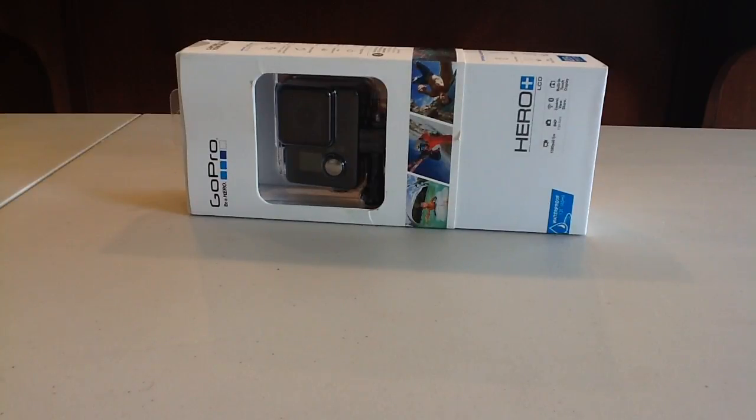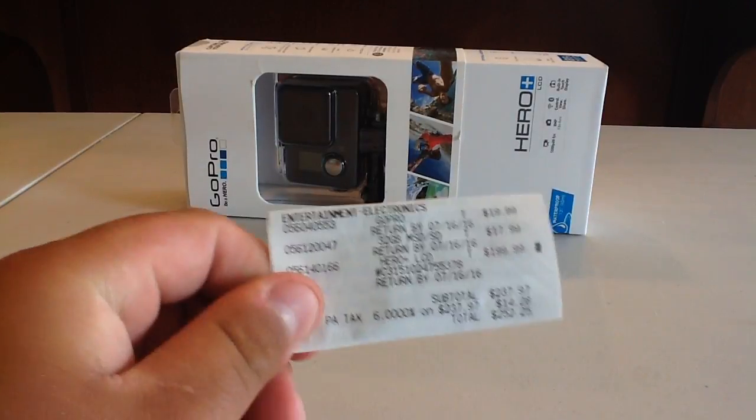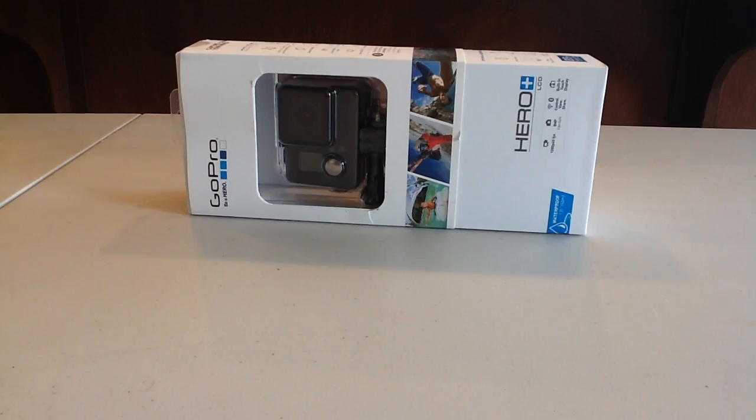Hello guys and welcome back to Budget Tech Bros. Today we are showing you the GoPro Hero Plus LCD unboxing. I paid $200 for this. Let's get started.